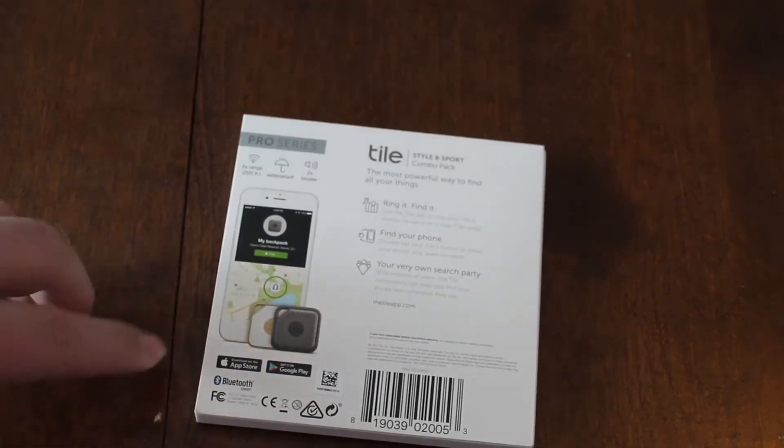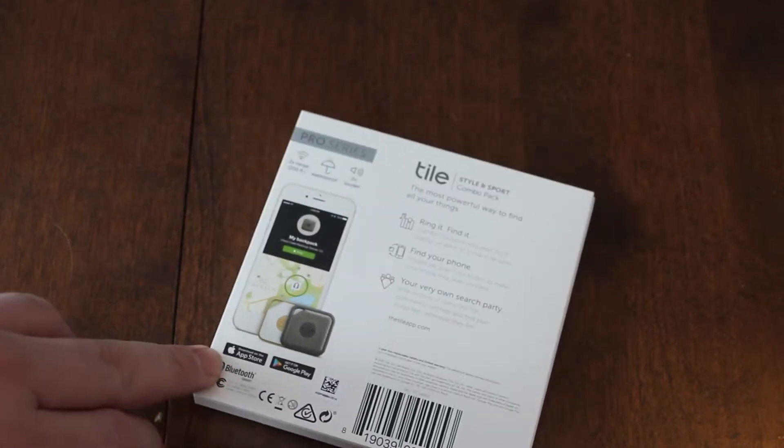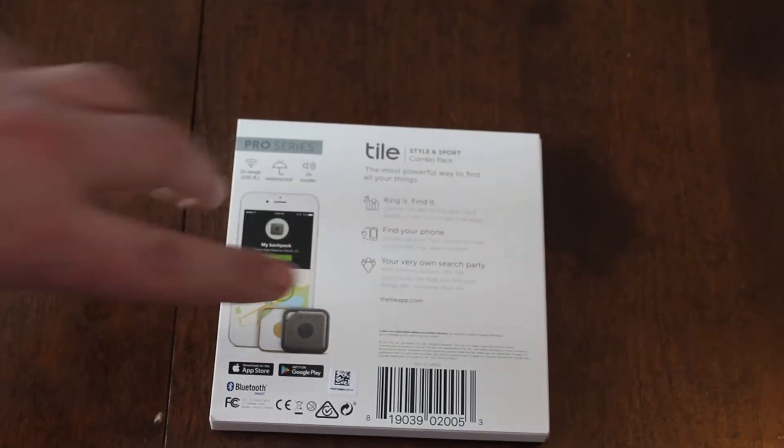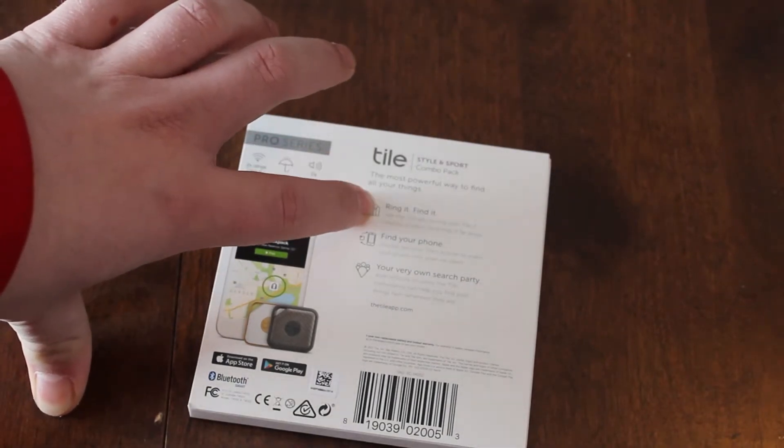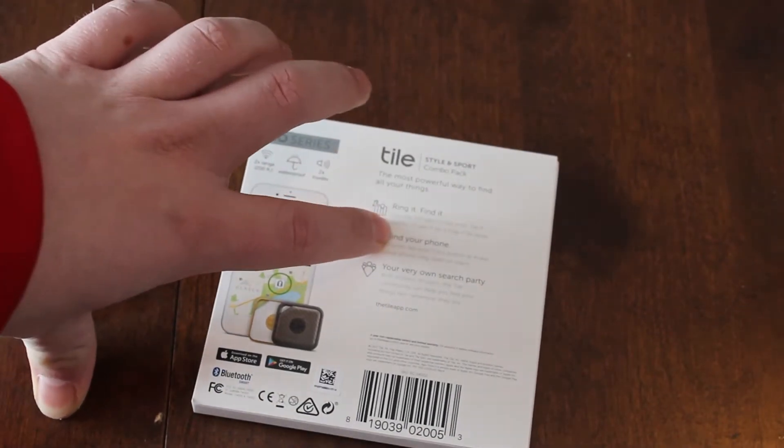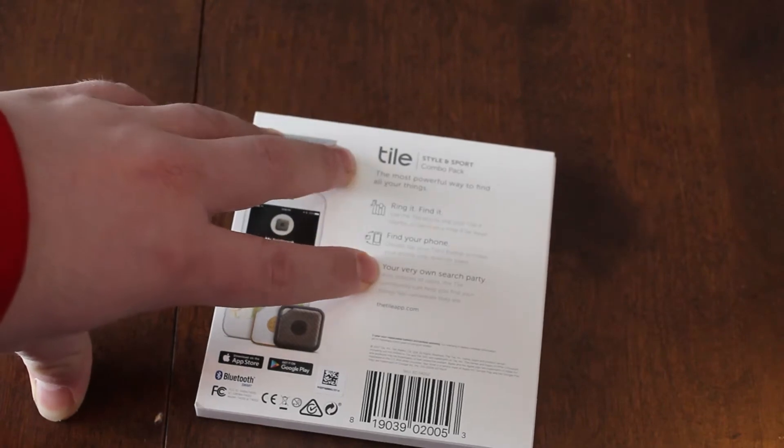You can see in the back, you can use it with Apple phones and Android. They're Bluetooth. And it says on the back here: ring it, find it, find your phone, your very own search party.